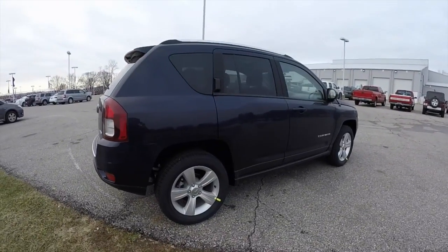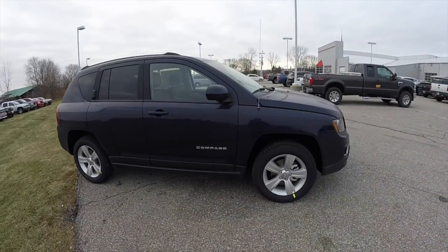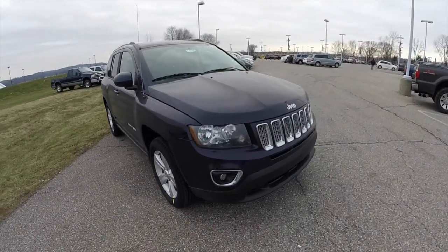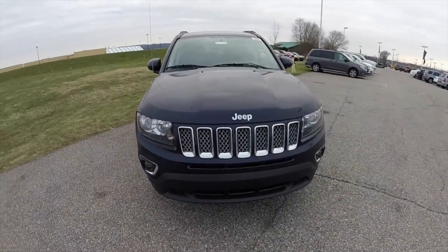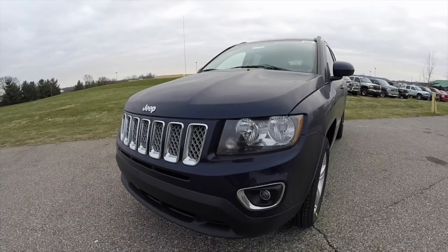Alright, this does conclude our quick walk around look at this brand new 2015 Jeep Compass High Altitude. If you have any questions or would like to see this vehicle, please contact our showroom. One of our friendly sales staff will be more than happy to answer any questions you may have. And as always, thanks for watching.